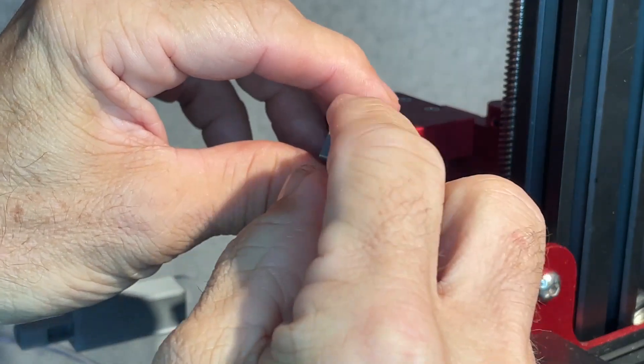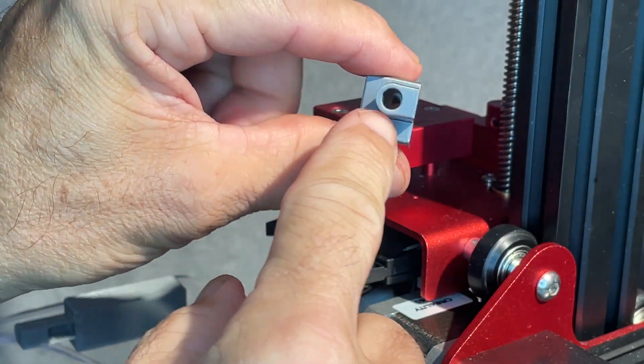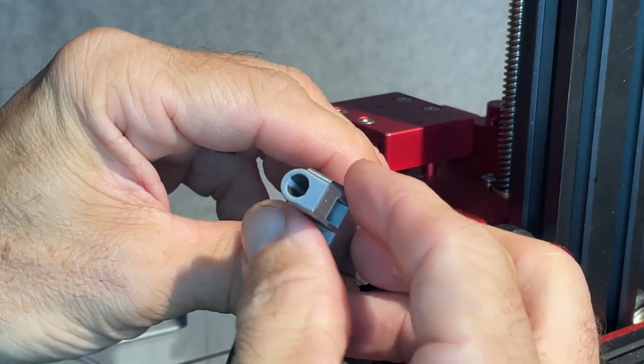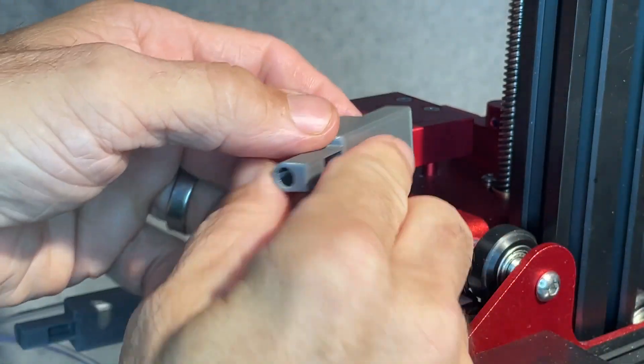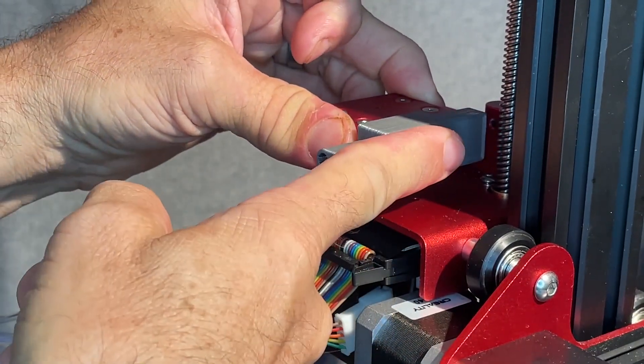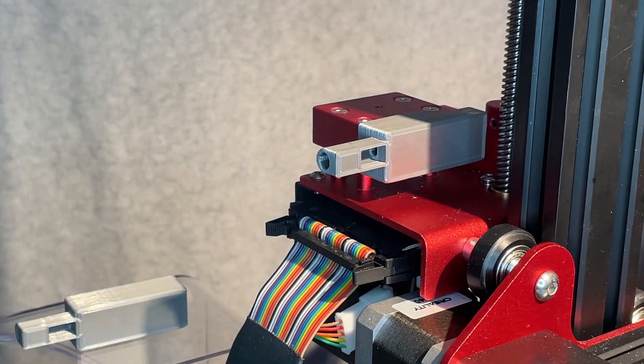It has proper dimensions for a PTFE tube. It allows the filament to go right in there, obviously out the back, and fits pretty snugly and holds on really well.